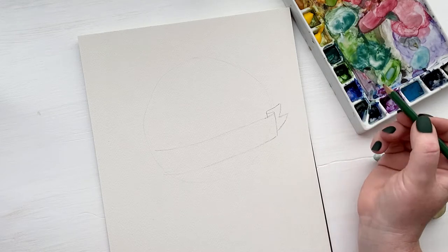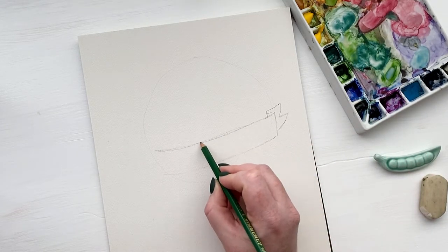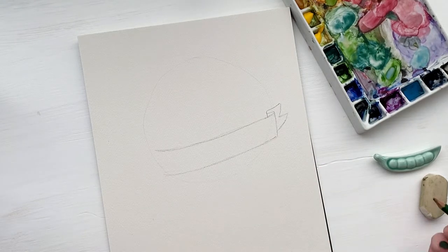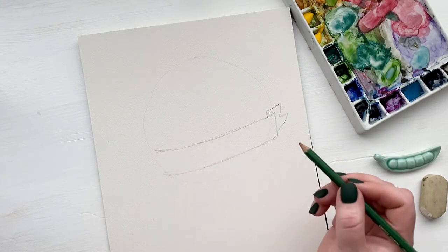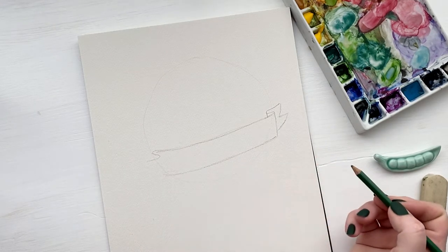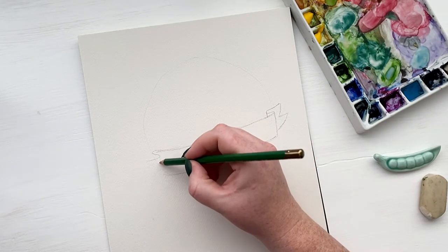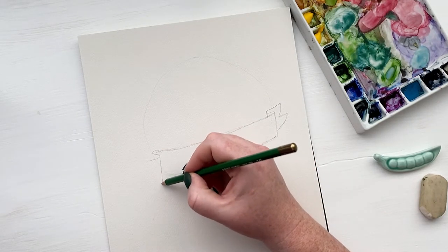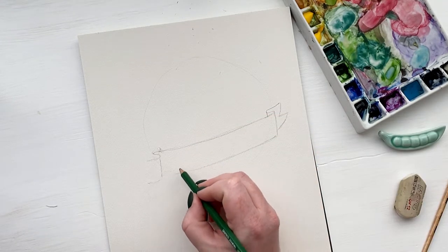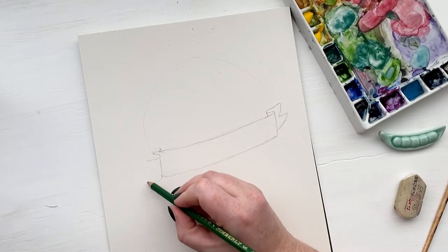Make sure that the end of your tail hits above the end of your ribbon so that you can see that tail behind that side. And then you will draw another S shape going downward on this left side. Bring the line down, and then make sure the bottom of your tail is below your banner.